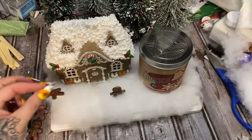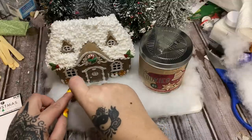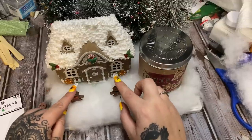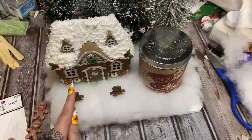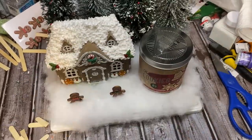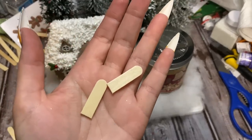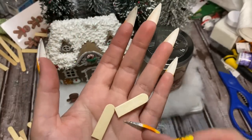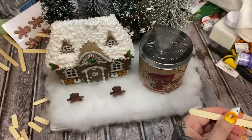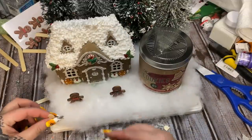I think I'm going to put two gingerbread people — he's lonely, he needs a friend. Now let me make a little fence. I have this pack of craft sticks — I just cut a bunch of pieces, kind of held one there to see about how tall I want it. I didn't exactly cut them in half — more like thirds — so I have all these little pieces and these bigger pieces.